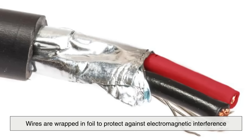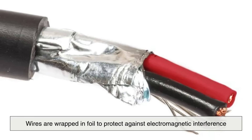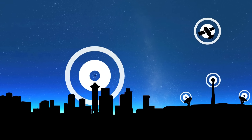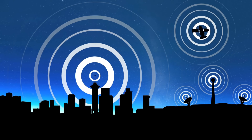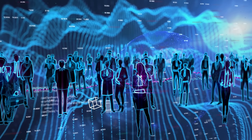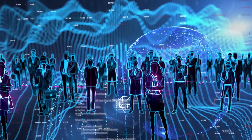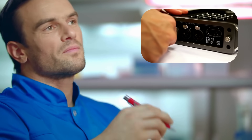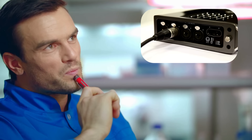Wires are wrapped in foil to protect against electromagnetic interference, preserve signal quality, and improve overall device performance. It's a silent guardian — a necessary piece of engineering in our complex, interconnected world. As technology becomes even more data-intensive and signal-sensitive, shielding becomes more critical than ever. So the next time someone asks why there's foil in a cable, you'll not only have the answer, but you'll understand just how important that shiny little wrap really is.